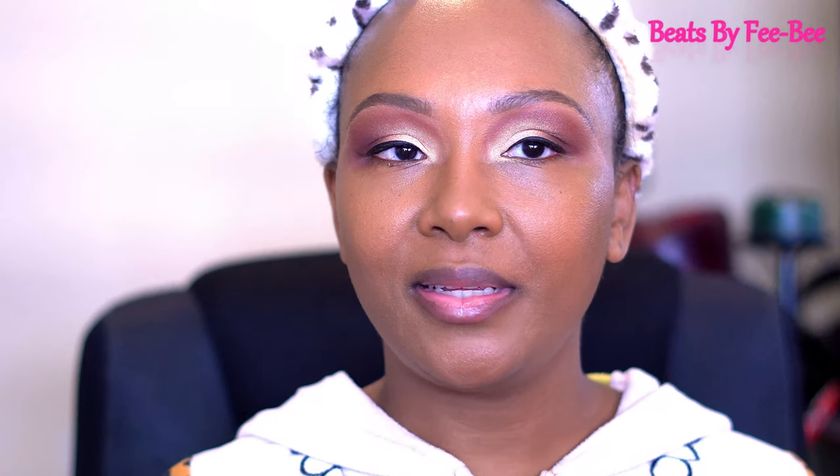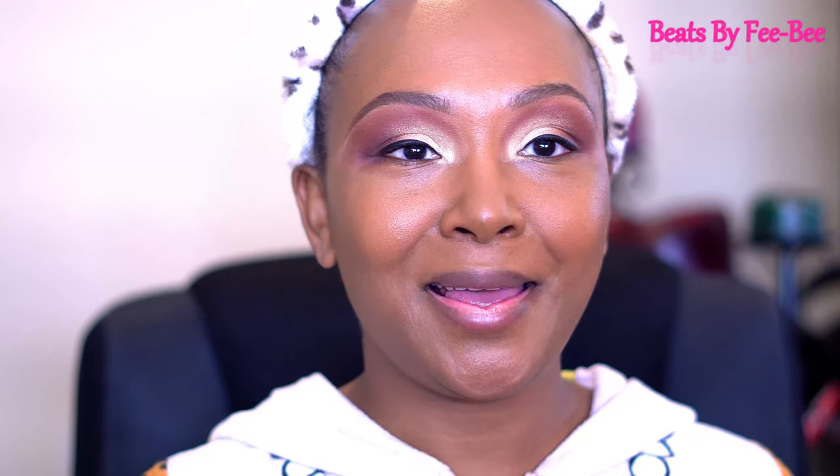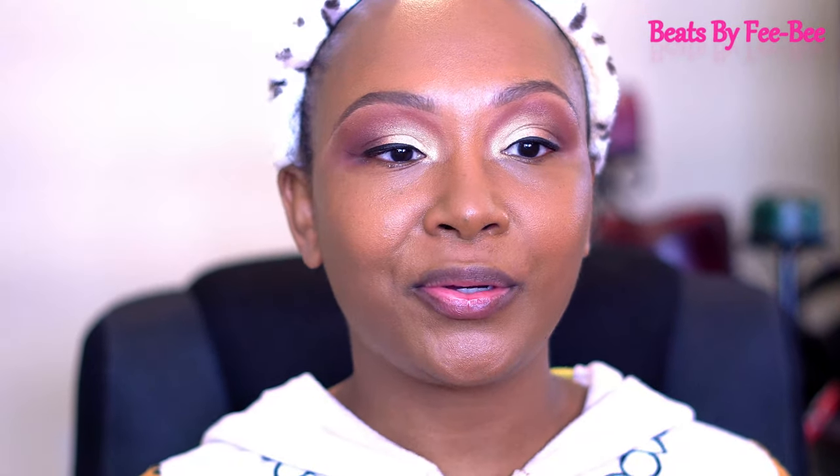This is what it's looking like on my face. I must say I did a great job picking the shade because it matches perfectly, so I'm definitely happy about that. I'm gonna try to stick to as many Fenty products as possible.